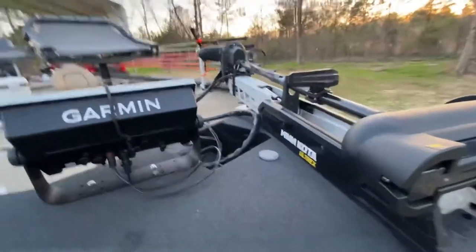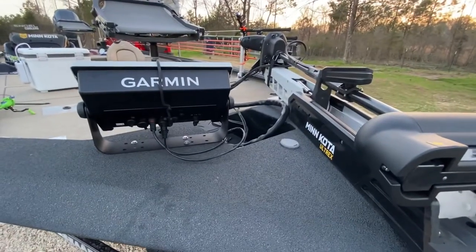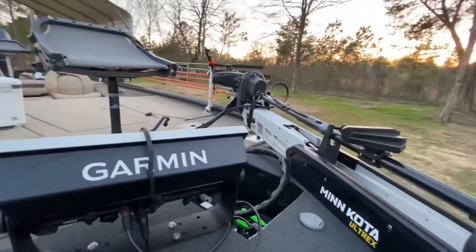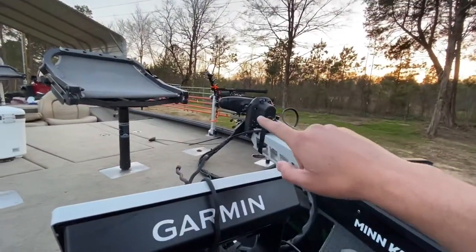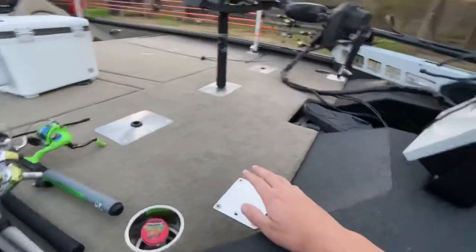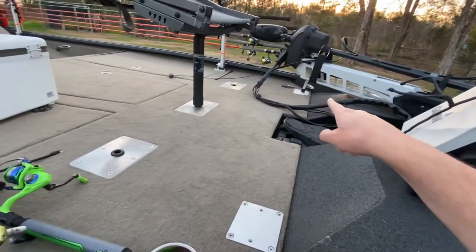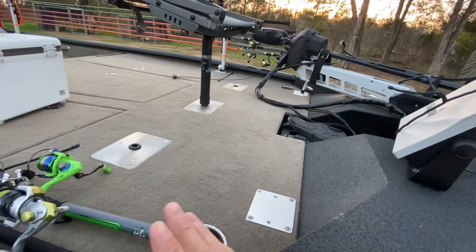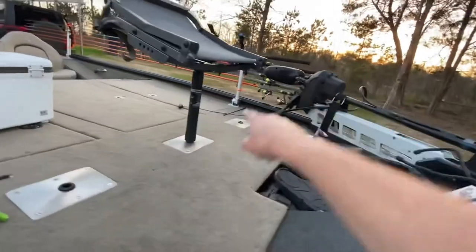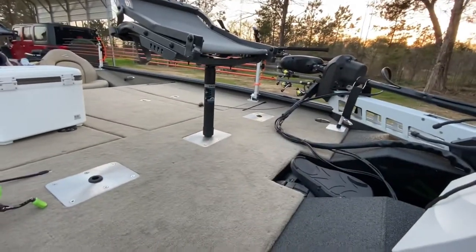The Minnkota Ulterra 112-pound thrust trolling motor — it's got the iPilot and all that good stuff. It will pull this 21-and-a-half-foot boat at 4.6 miles an hour, and we keep it absolutely loaded. Got Millennium rod holders and the transport rack. I went with Millennium because when I strip it off to bass fish this summer, you just remove the rack and you're left with just the plate.